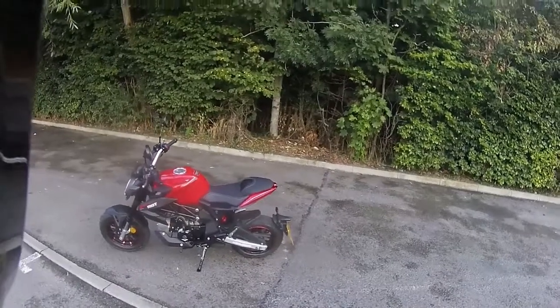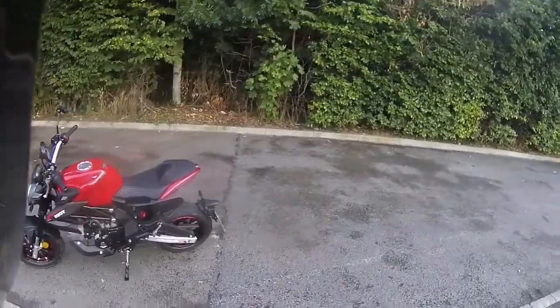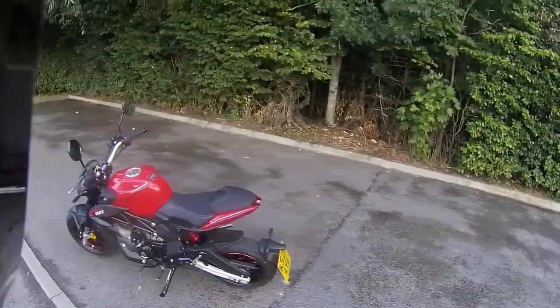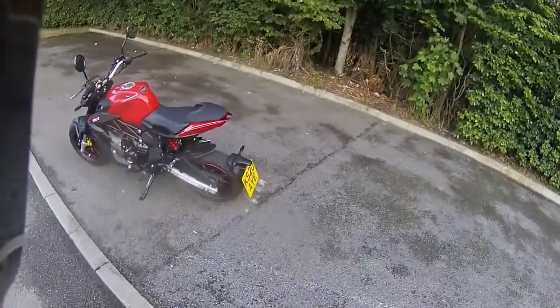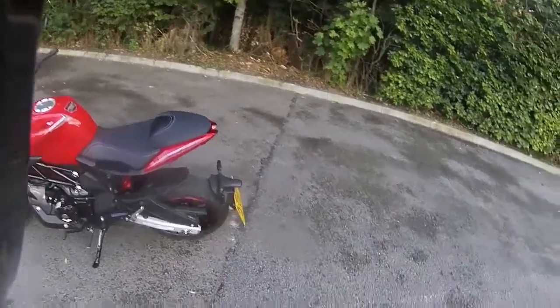Good morning and welcome to the review of the new Lexmoto Riot — a lovely little motorcycle. Very small and similar to other big brand bikes of a smaller size, though we can't name the bike.